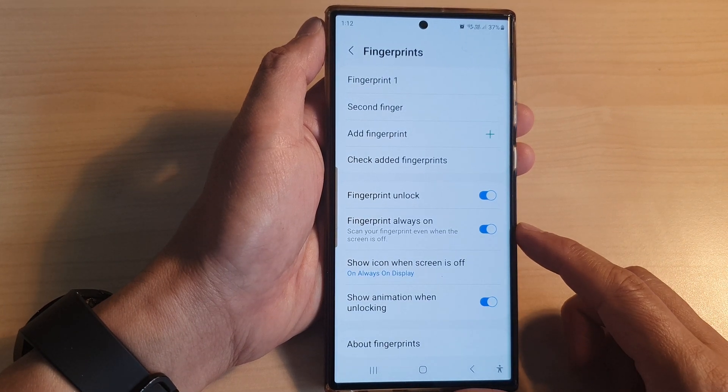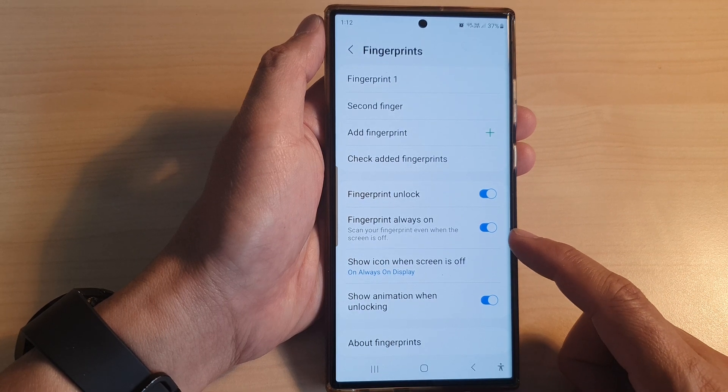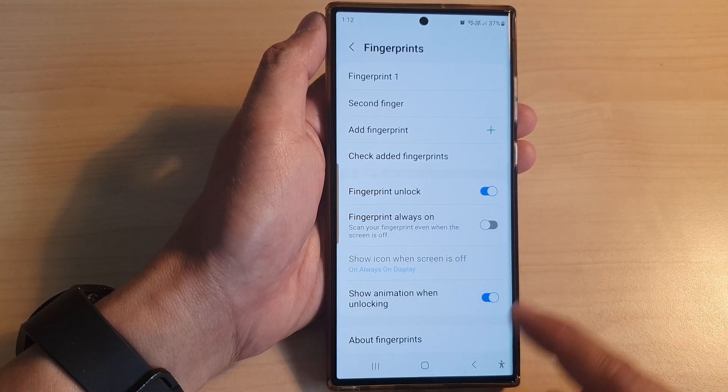Hey guys, in this video we're going to take a look at how you can scan your fingerprint even when the screen is off on the Samsung Galaxy S23 series.